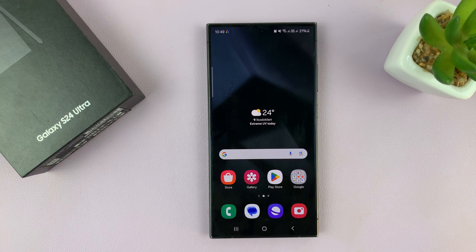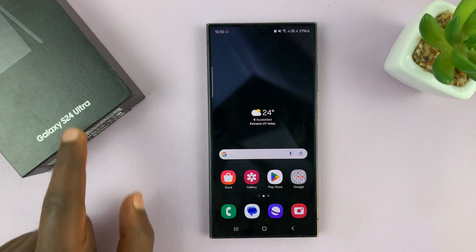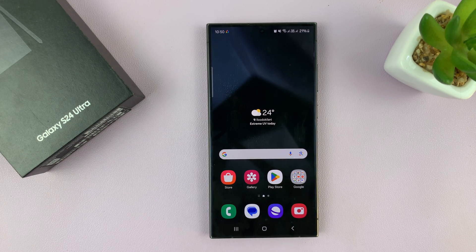I'll be showing you how to enable and also how to disable the lift to wake feature on your Samsung Galaxy S24. I have the Galaxy S24 Ultra, but this works on all the Galaxy S24s.